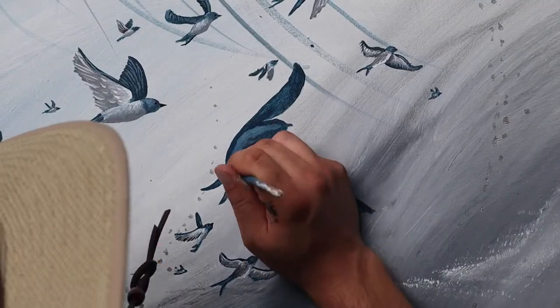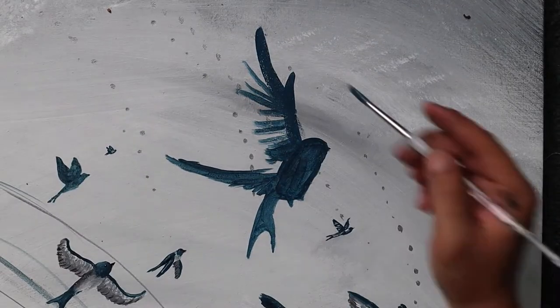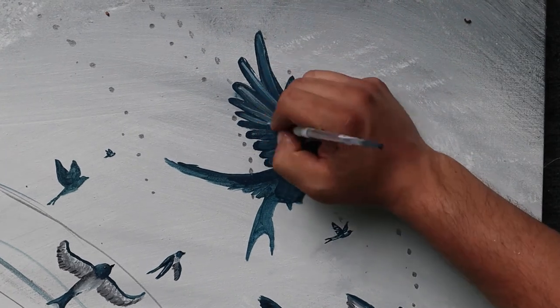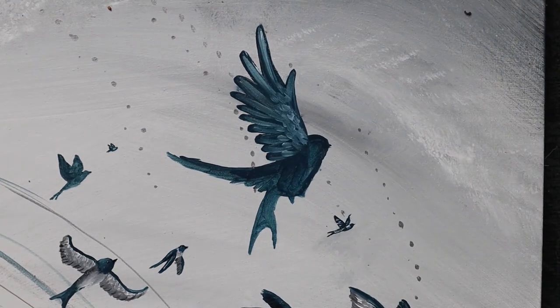With the larger birds it's actually a lot easier because I don't have to use the world's smallest paintbrush. I'm going to go in and fill in the details just like my other birds. I really want these to be pretty accurate because these are going to be the biggest ones — the birds that your eyes are drawn to — so I really want to add in a lot of detail and make these really stand out.